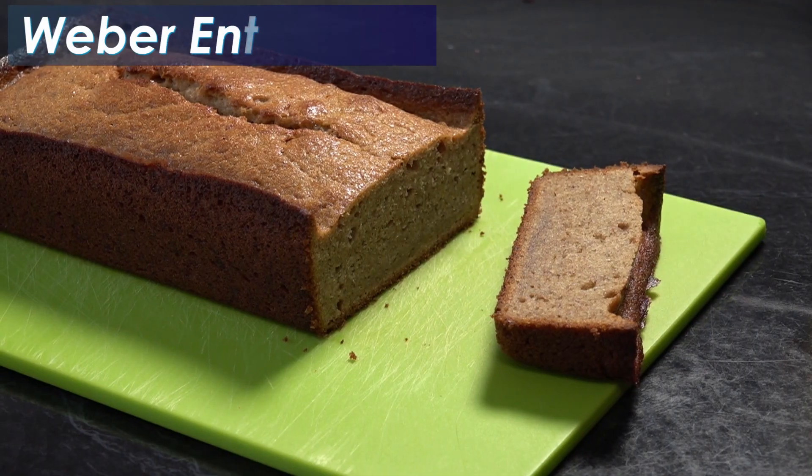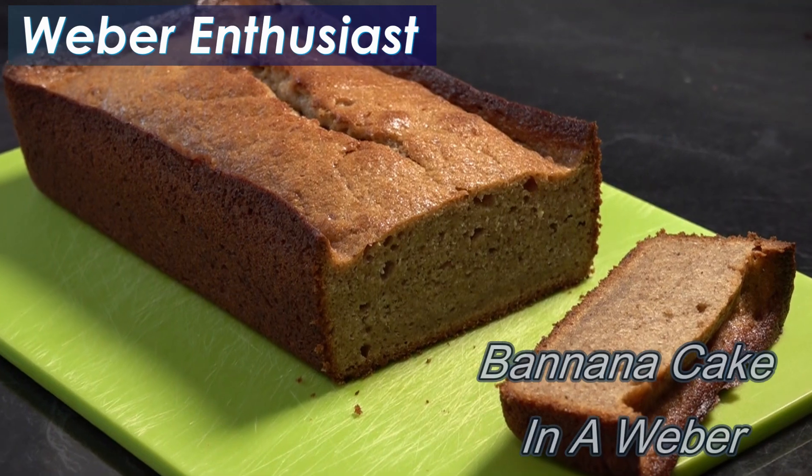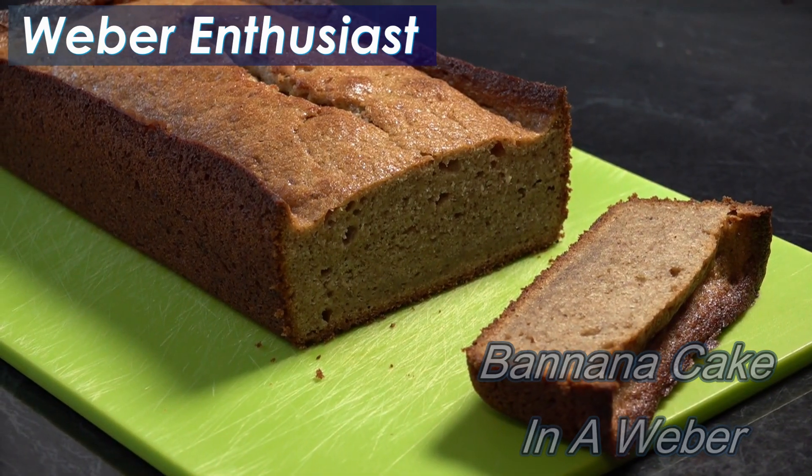Hi Weber fans, so today we're going to be baking a banana cake on the Baby Q. We'll dive straight into it. Don't forget everything I've used in today's video — there are links in the description below for the best place to get your Weber products, and the recipe will be down there as well.